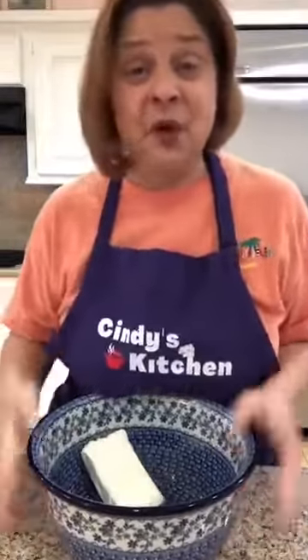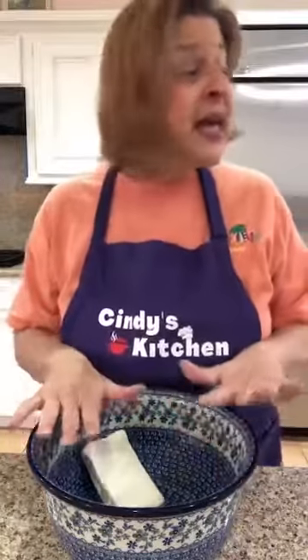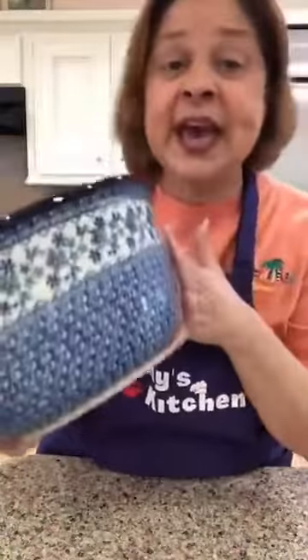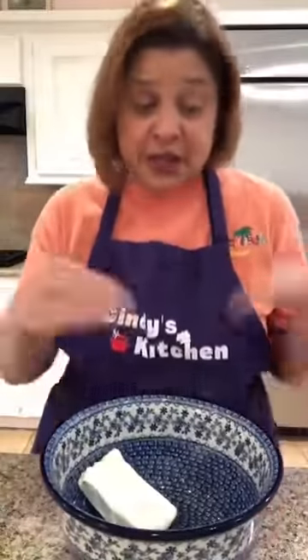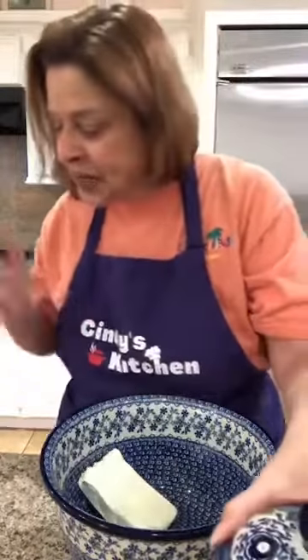I've got my big mixing bowl — this is the deep artisan bowl. The only reason I'm using this is because I'm going to use my hand mixer this morning and there's powdered sugar involved, so I want the deepest bowl I have. Into my bowl I have eight ounces of cream cheese, kind of softened to room temperature — that's what you want. Then we're gonna start adding in all of our other ingredients.